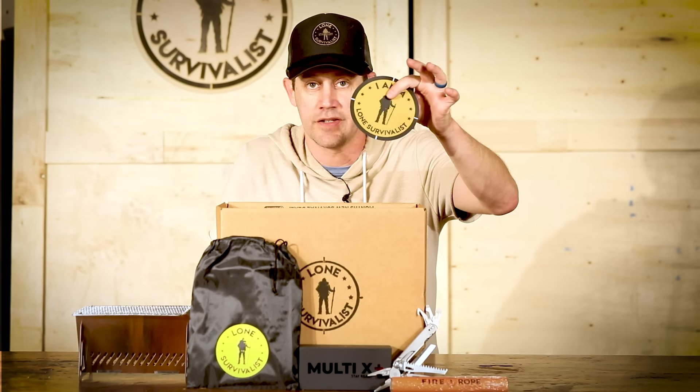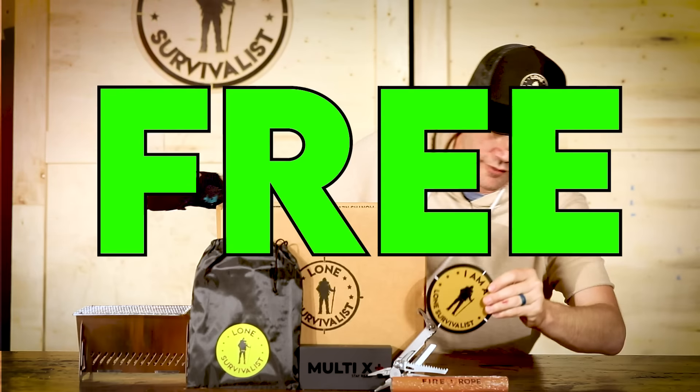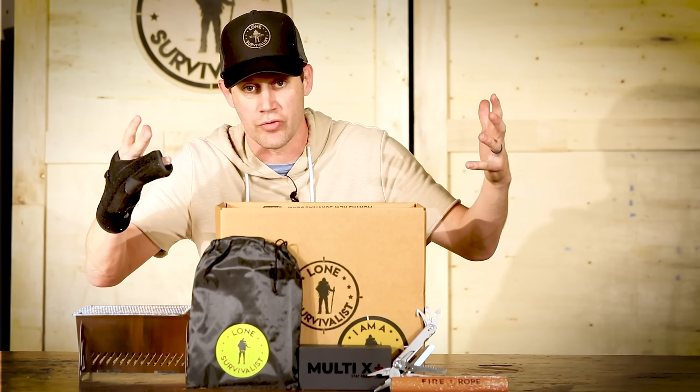Since you're a lone survivalist, I'm going to give you a decal. This helps me and it helps you — they're $10, but it's yours for free. This shows when you wear it or put it on your car or anywhere that you are a lone survivalist and you're ready.